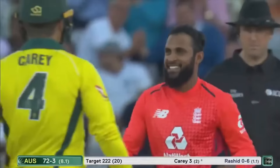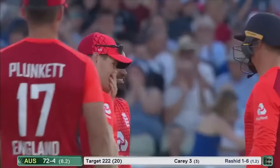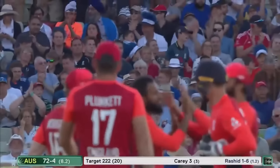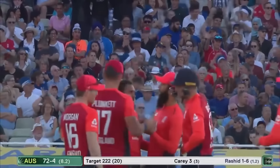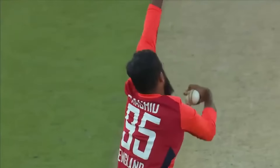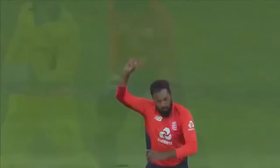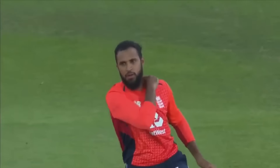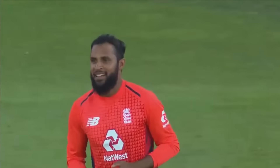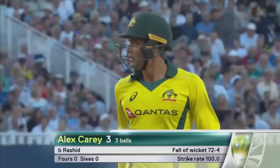Oh, bowled! Alex Carey, the new batsman in state — his crease stay very short-lived. Adil Rashid picks up his first wicket of this match. A highly thought-of left-hander, Alex Carey — got an opportunity at Old Trafford in the one-day series. Touch of turn off the pitch from Adil Rashid. Australia — the situation gets even deeper. 72 for four.